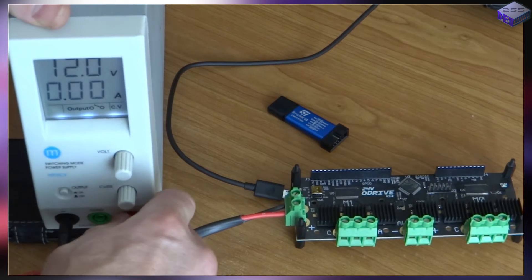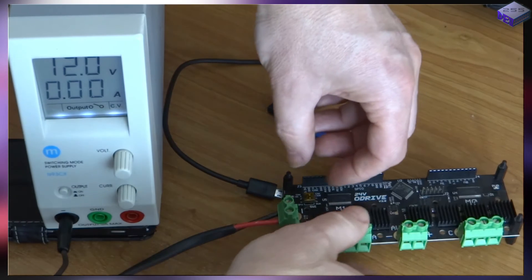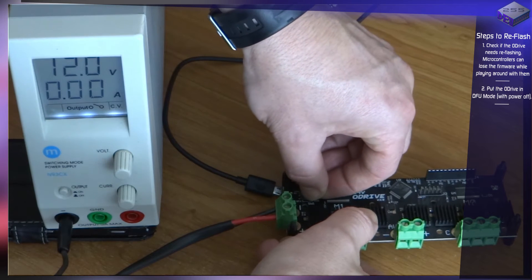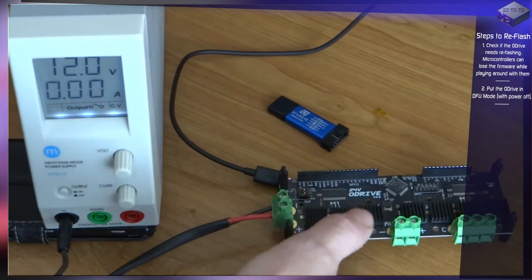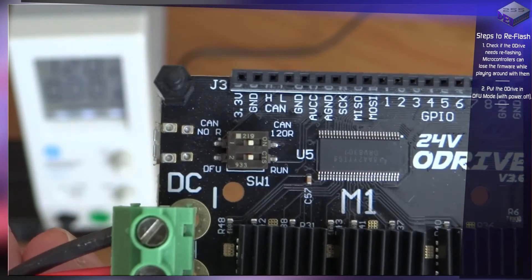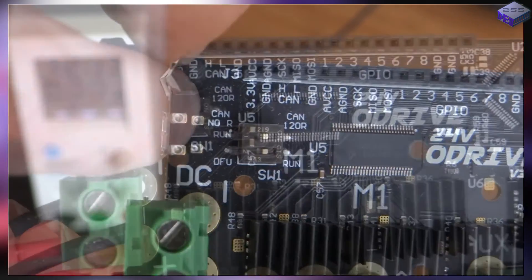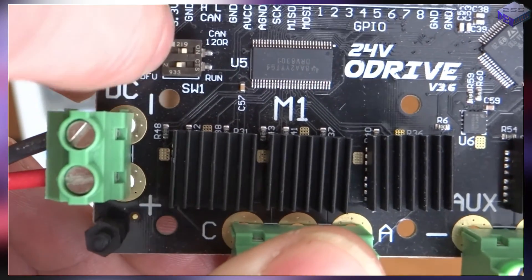I'm going to turn the power off and unplug that. I'll put this in DFU mode just to see if it communicates, because there's no connection on USB whatsoever. I just need to peel this sticker off, which reveals these switches. There's Run, DFU, CAN no resistance, and CAN 120 ohms. I'm going to flip this one over to DFU.